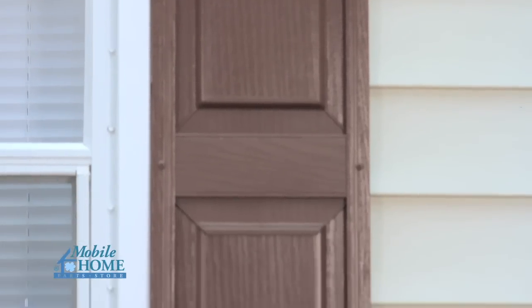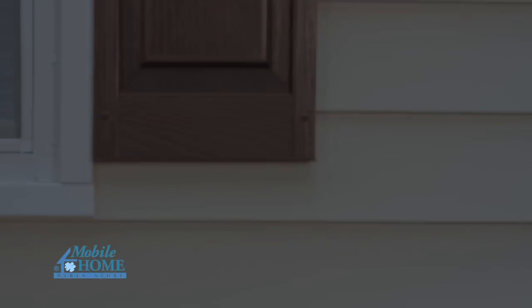Repeat this process for all remaining shutter panels. Another DIY video brought to you by MobileHomePartsStore.com. Thank you.